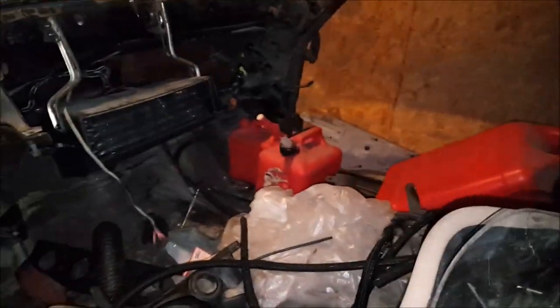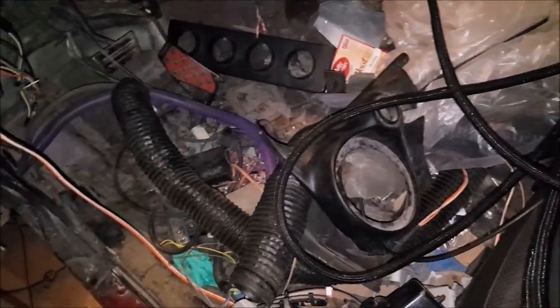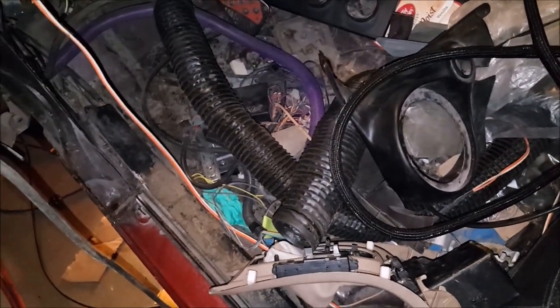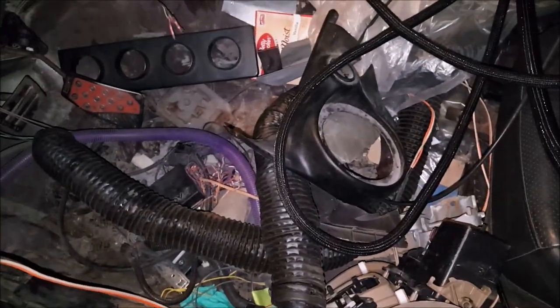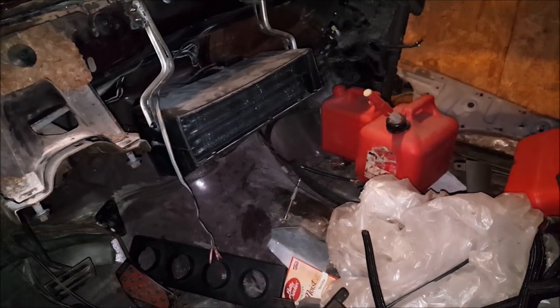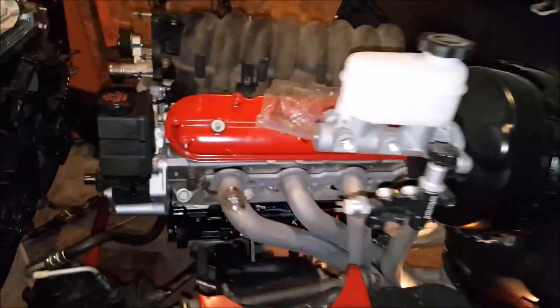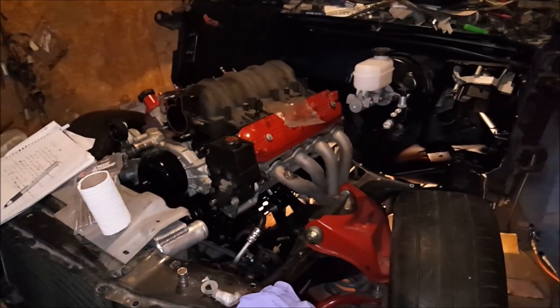Gonna have to pull the dash back out. Got my little AC unit mounted under the dash. Went to the junkyard and found some of this ductwork — paid about two bucks for it. They were trying to charge like 50 bucks for six feet online, but I got about 20-30 feet for two bucks, so that was what's up. Got my little AC unit in, gonna get the rest of the lines run pretty soon. Stay tuned — this build is starting to come together.